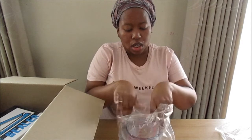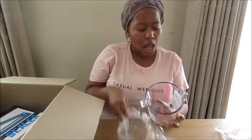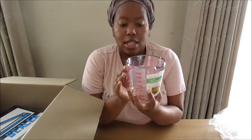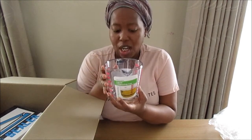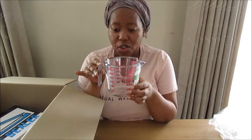Next in line is a measuring jug. Now I've got quite a few measuring jugs, but according to someone that lives in this house, apparently when I do YouTube videos I need to have a better-looking jug, and that's why I've hooked myself up with this jug over here.